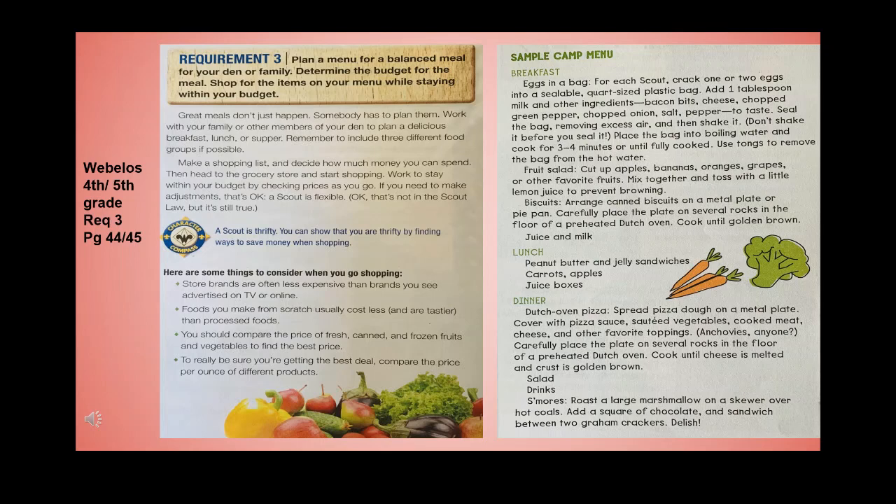Requirement three: plan a menu for a balanced meal for your den or family, determine the budget for the meal, and shop for the items on your menu while staying within your budget. Great meals don't just happen — somebody has to plan them. Work with your family or den to plan a delicious breakfast, lunch, or supper. Remember to include three different food groups if possible. Make a shopping list, decide how much money you can spend, and check prices as you go. A scout is thrifty.